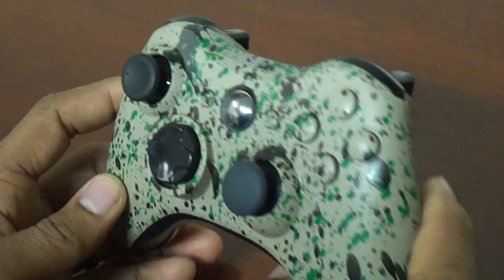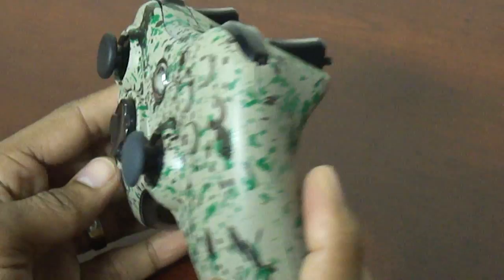Hey, what is up everybody, it is your boy once again, the Hook Critic, coming straight to you right here on YouTube. Today's video I'm going to show you guys how to make your own Scuf gaming controller. Stay tuned.